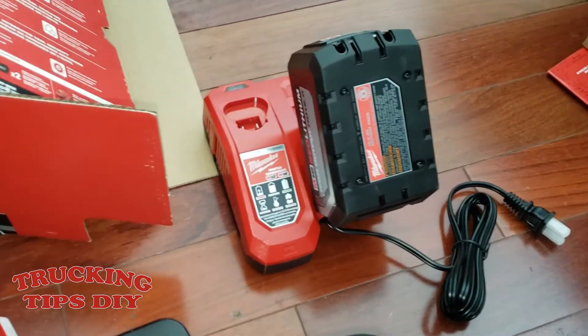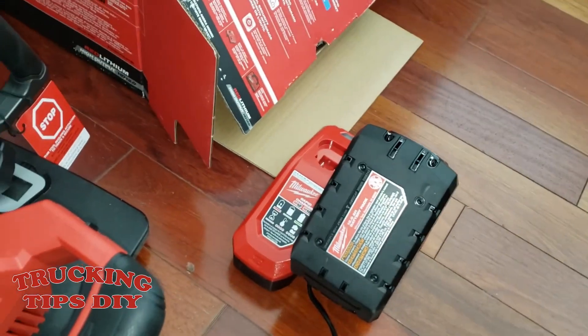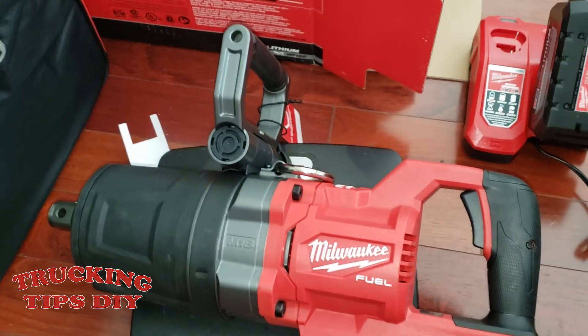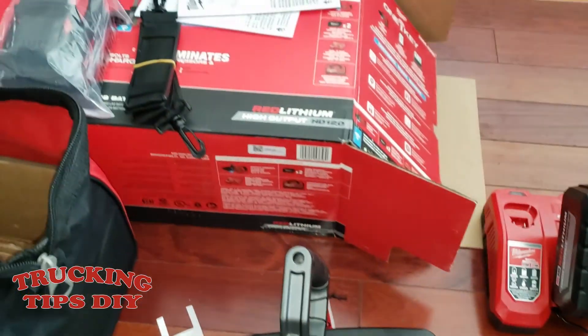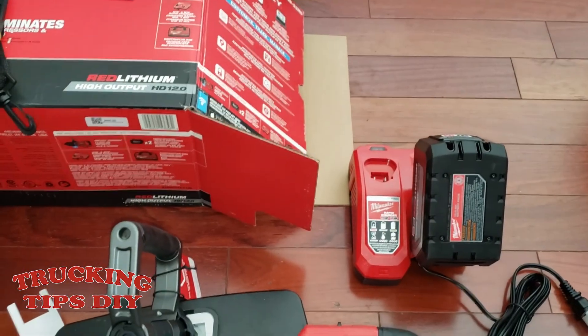So I'm going to go ahead and charge the battery and test the impact gun to see how well it does. I'll try to leave the link in the description — and this is basically what you'll get if you get the combo. Thanks for watching.